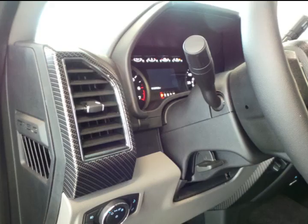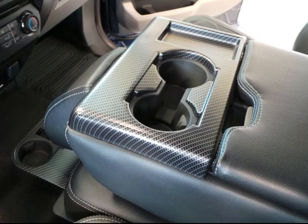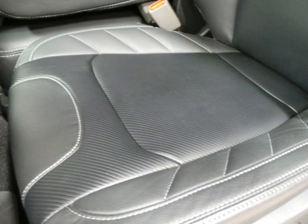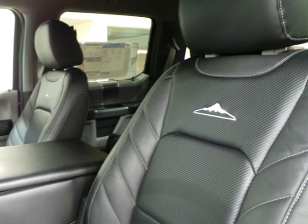We have a carbon package that is apparent on the bezels, the center console, and also the seats. These are custom leather, very high quality, garnished with just a light touch letting you know it's from Portland, Oregon and from Gresham Ford with the Mount Hood logo.